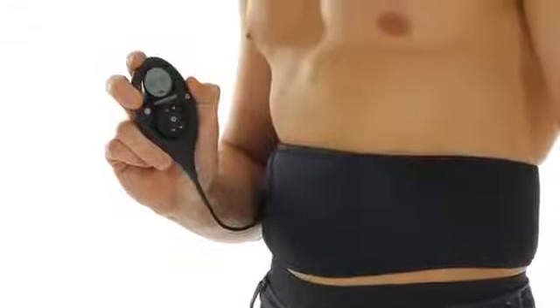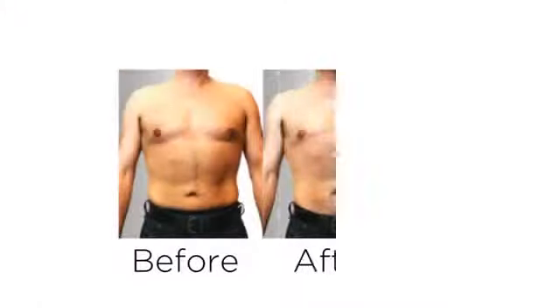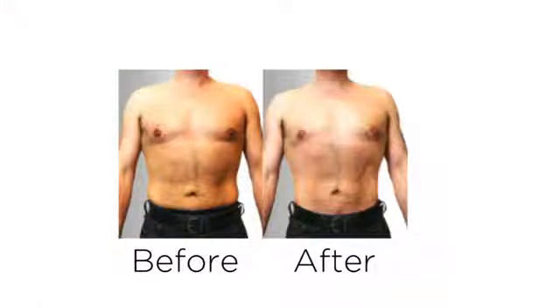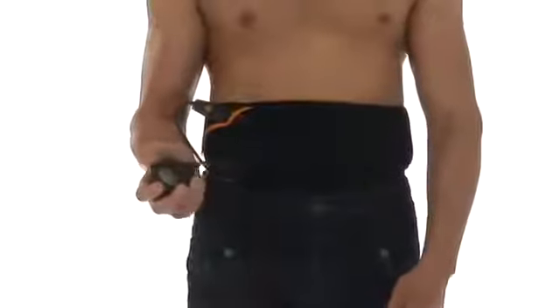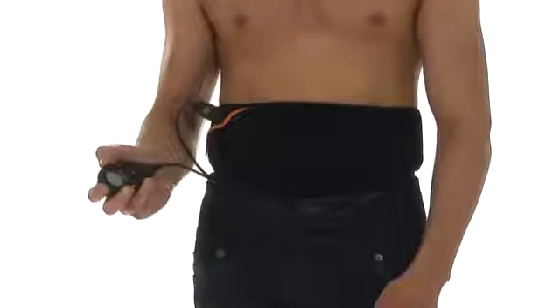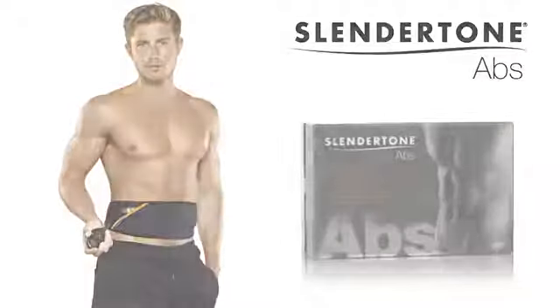And the improved body shape you always wanted. All Slender Tone products are designed, manufactured and marketed by BMR Biomedical Research, which has 50 years of heritage in electronic muscle stimulation technology. Slender Tone — the definition of looking good.